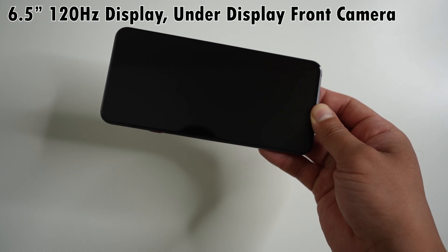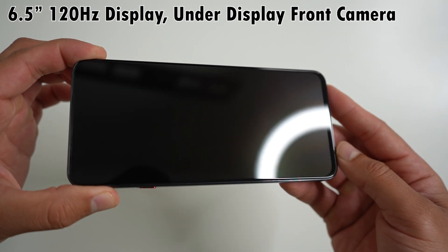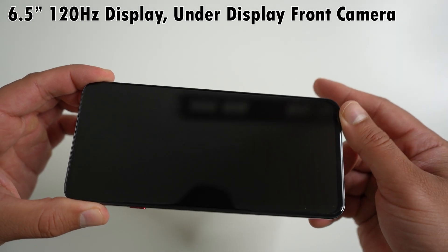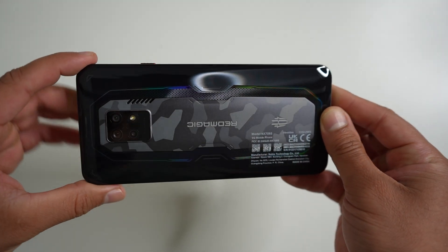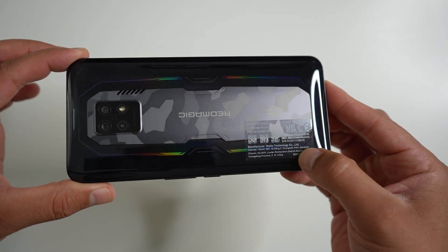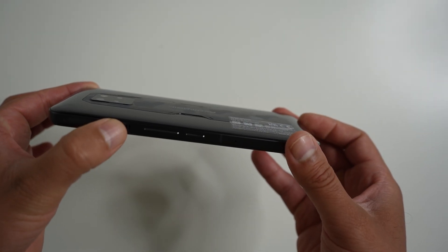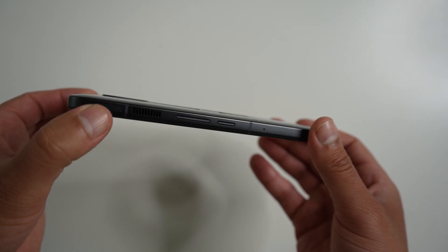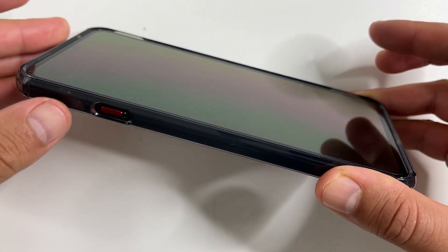Here's the Obsidian model of the 7S Pro. It has a 6.8 inch 120Hz display with an under-display camera, so pretty much the entire front of the phone is the screen for gaming. The back of this one isn't transparent and doesn't have RGB lights, but it's still very cool. There is a cooling fan inside, just like the more expensive Supernova model.